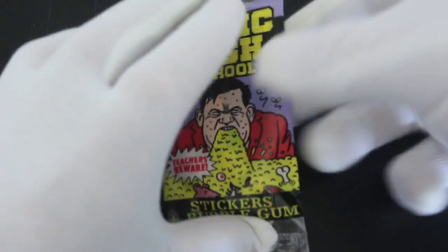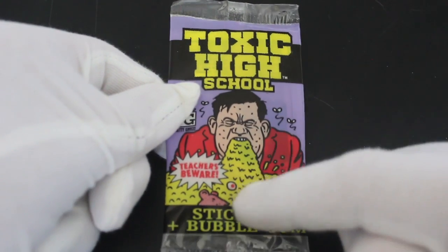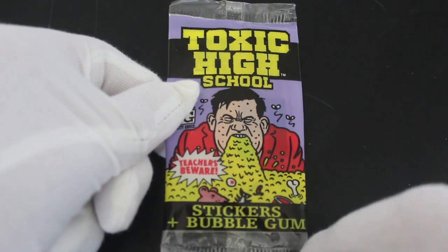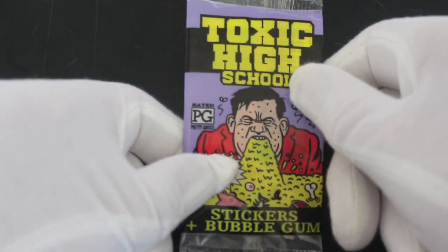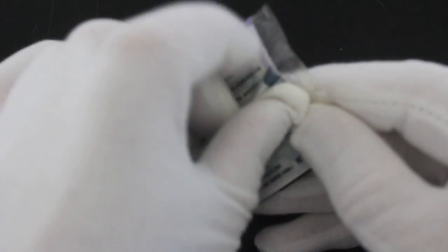Hello, it's me Trading Card Tony with another pack. Today we've got Toxic High School Teachers Beware stickers and bubblegum. It's a small pack — I believe this is a UK pack if I'm not mistaken.